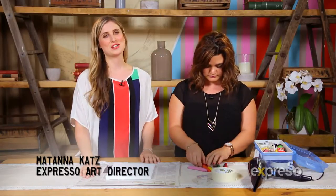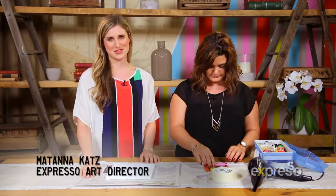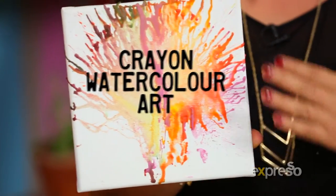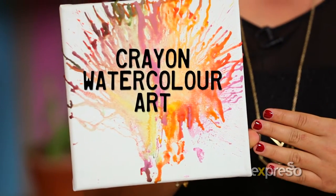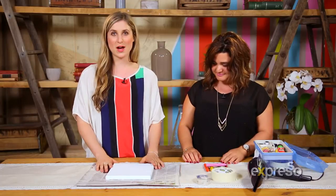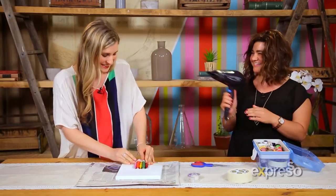Hey guys, it's Matanna again, the art director from The Expresso Show on SABC3, and today I have my best friend with me, Tady! We're going to be doing a really awesome DIY art piece using crayons and a hairdryer, which is very unusual.